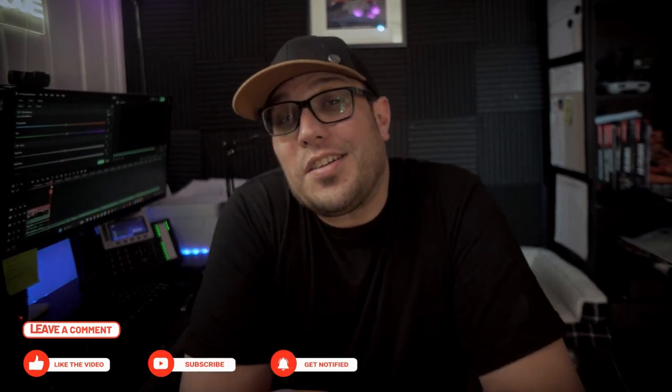Thank you so much for watching this video. If you like what you see, please hit that like and subscribe button. Leave a comment and let me know what you guys are thinking. Until then, you guys be safe and I'll see you all in the next video. Take care.